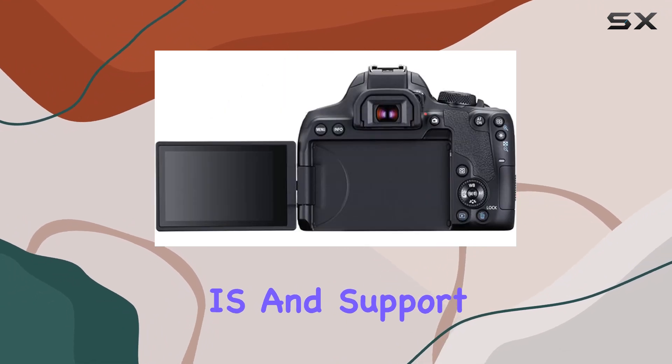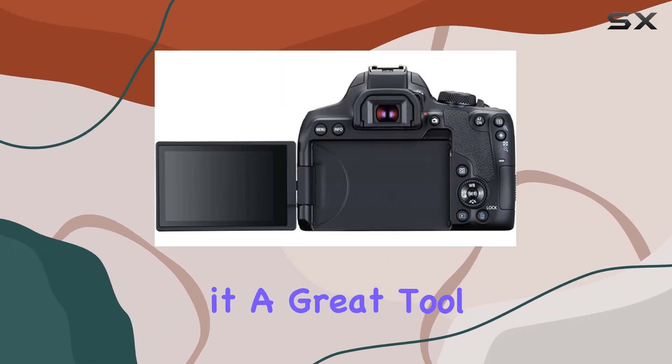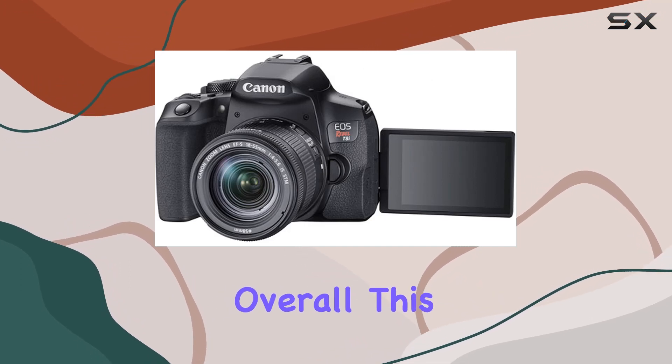The video capabilities — including UHD 4K at 24 frames per second, Movie Digital IS, and support for vertical shooting — make it a great tool for vloggers or content creators.